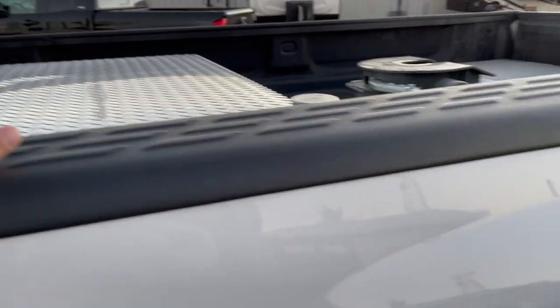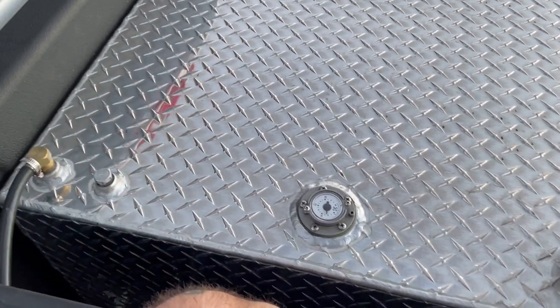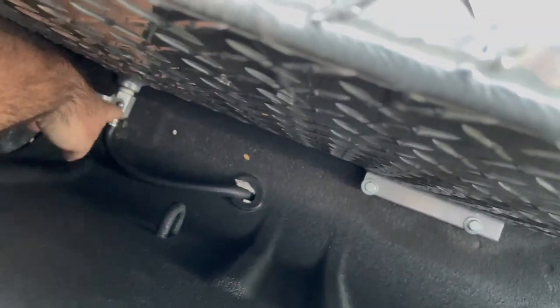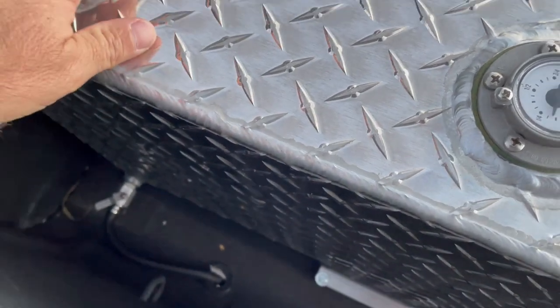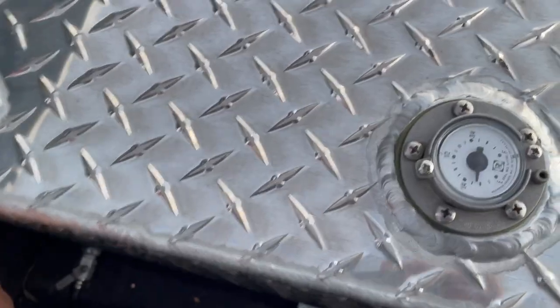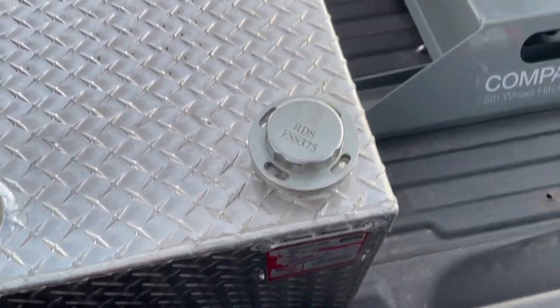I also added a 118-gallon auxiliary fuel tank. I have it set up on a gravity-feed system — you open this valve and gravity starts pulling fuel from this tank down into the truck's fuel tank. With the 118-gallon auxiliary plus the 30-gallon tank on the truck, I carry roughly about 150 gallons of fuel.